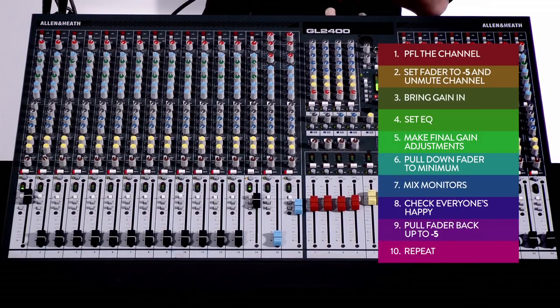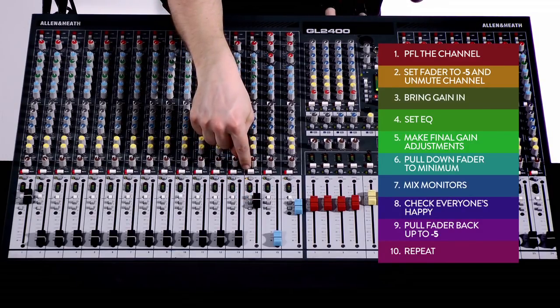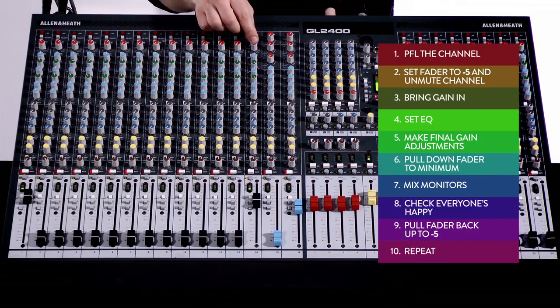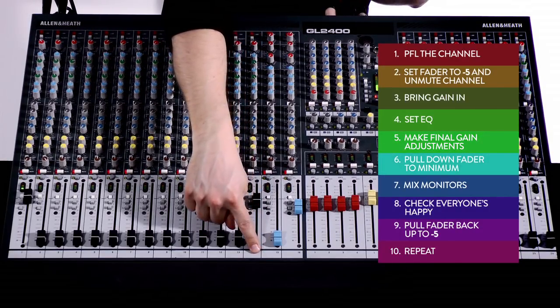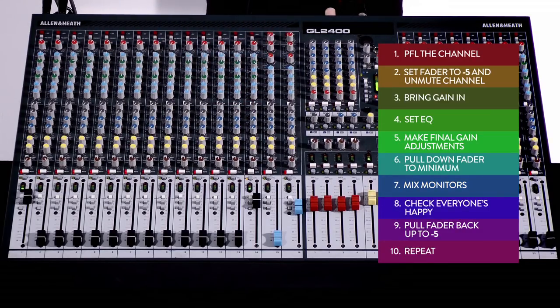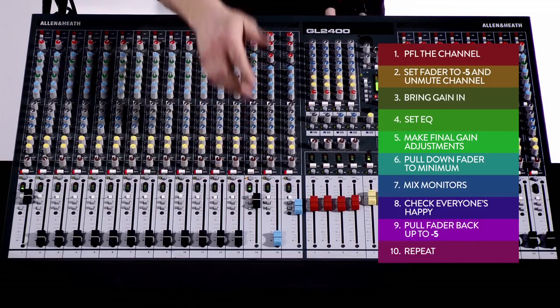So let's walk through all ten steps: One — PFL the channel. Two — fader to minus five and unmute. Three — spin the gain in to an appropriate listening level. Four — EQ to taste. Five — make any final gain adjustments. Six — pull the fader back down to minimum. Seven — mix monitors as required for the band. Eight — check: is everybody happy? Nine — pull the fader back up to minus five. Ten — repeat for the next channel.